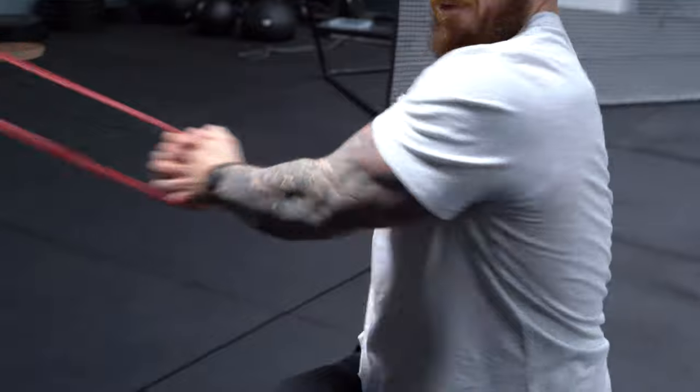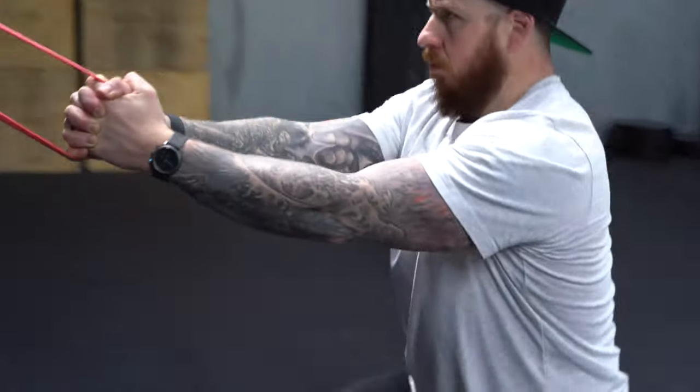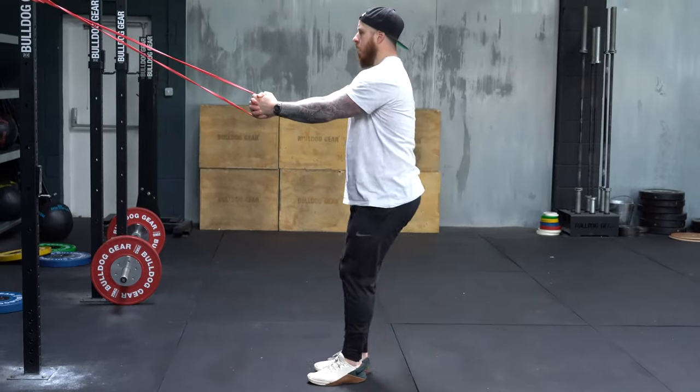Exercise two is banded work. You can use many variations, but banded rotations — like the reverse lunge into chop shown here — require you to stabilize the body and transfer energy through the hands against the band's resistance. You'll learn a lot about where the stress goes and how your hands react. Adding asymmetry and an explosive rotation makes this an awesome way to build grip strength.